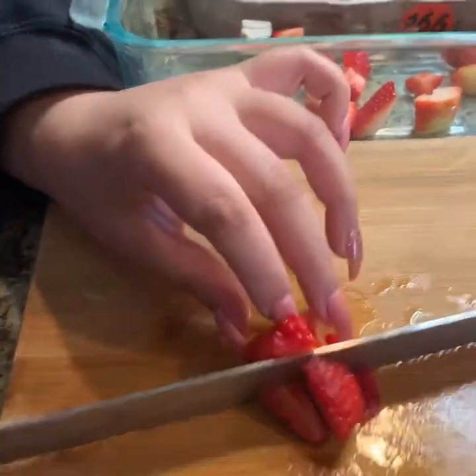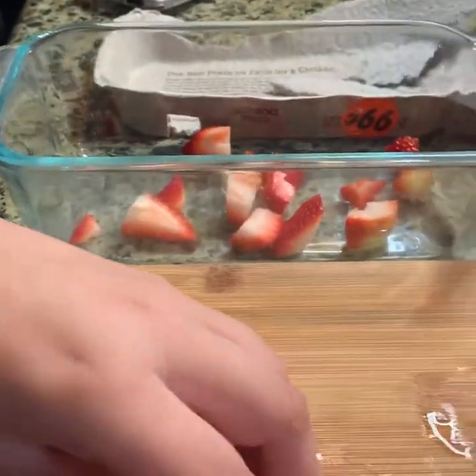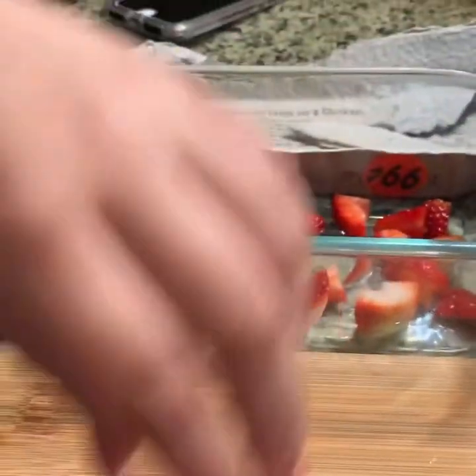She's learning how to cook. Then we're going to throw it in our bowl. We're going to keep doing this until we take our one pound of strawberries and put it in our dish.